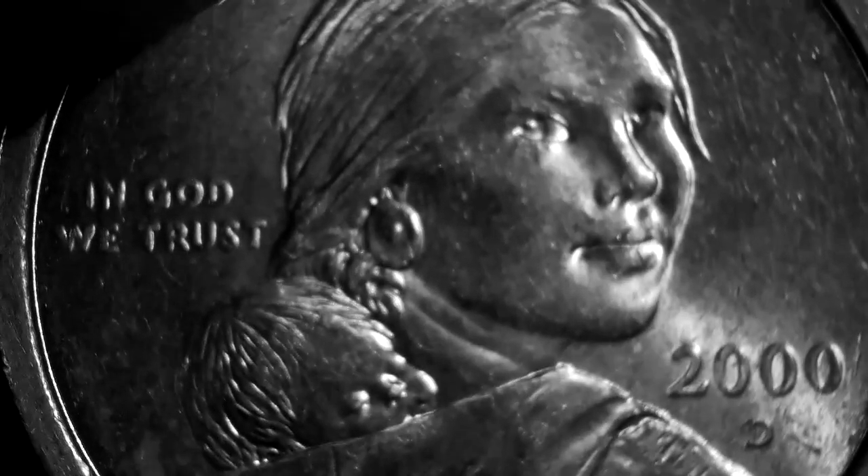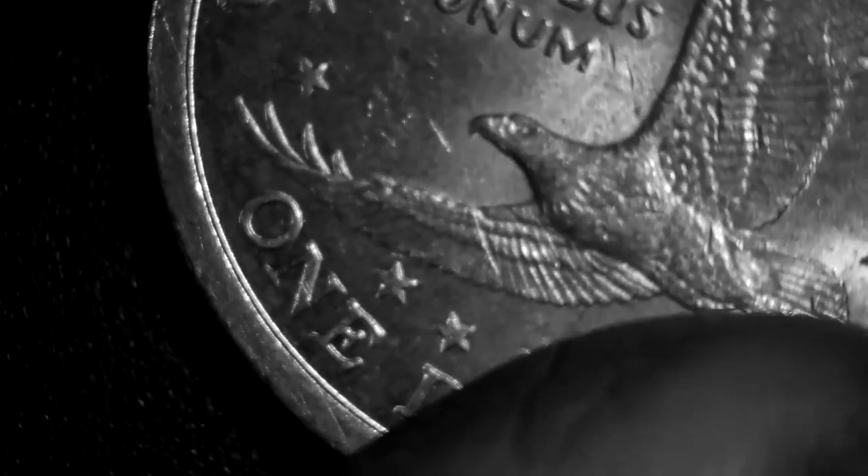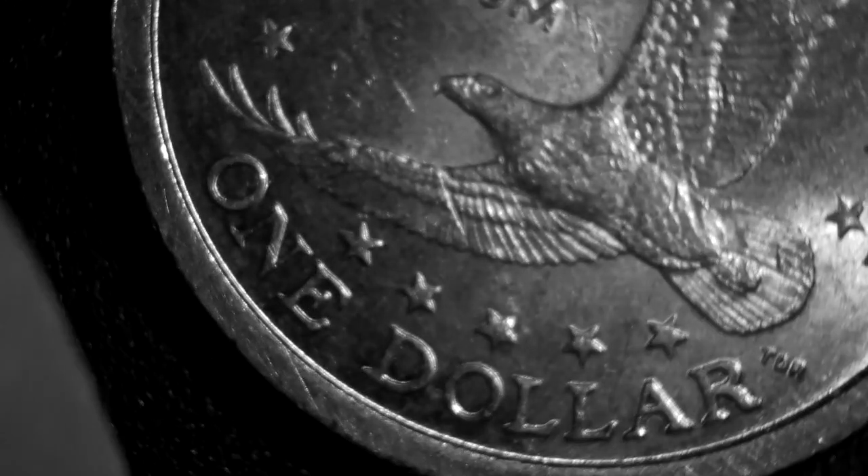I don't see anything else that could be considered proof. This Sacagawea might have shown a special look where she has a sheen to her — sorry, it's hard to show you. But there's a bunch of dents, and the Sacagaweas don't say anything on the edge.